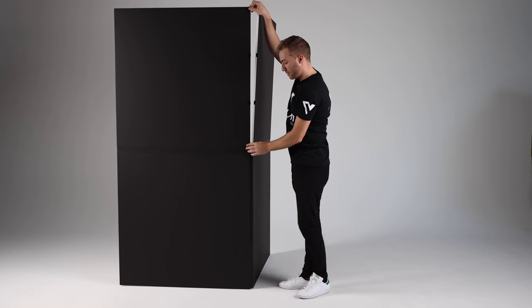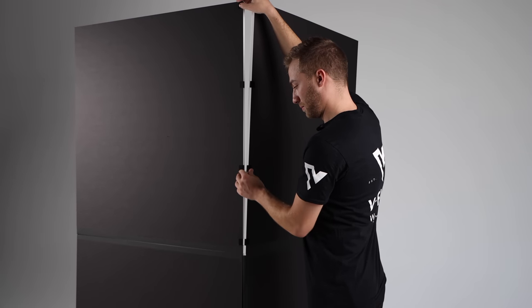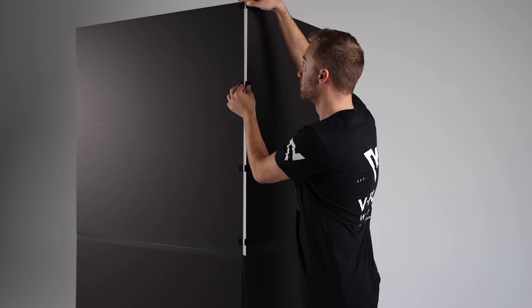You're just going to align the board, make it flush, and you're going to squeeze the Velcro tabs together. And there you go, there's no gap now.